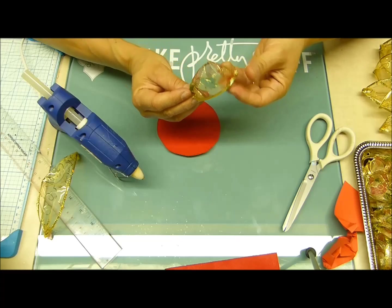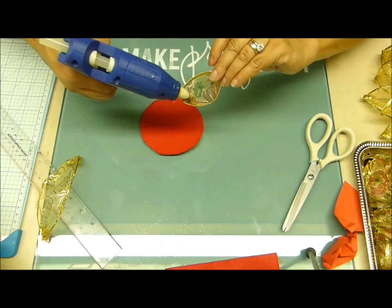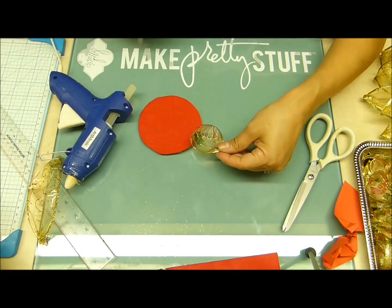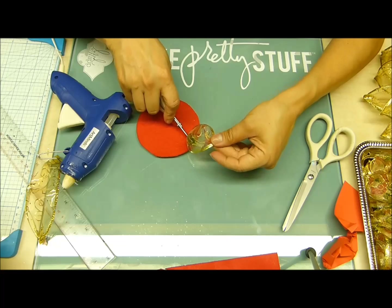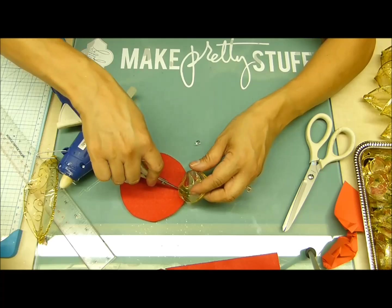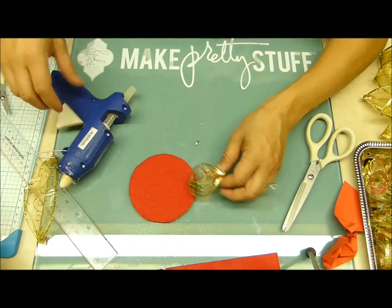Cojo la parte de abajo y voy a empezar simplemente a aplicar silicona a mis pétalos e ir pegando. Mucho cuidado aquí — usen algo para que no se vayan a quemar. Yo me ayudo con esta tijerita. Se pueden ayudar con un palito, un lápiz, una tijerita, algo. Hay que asegurarse de no quemarse, mis creadores, porque duele esa quemada.